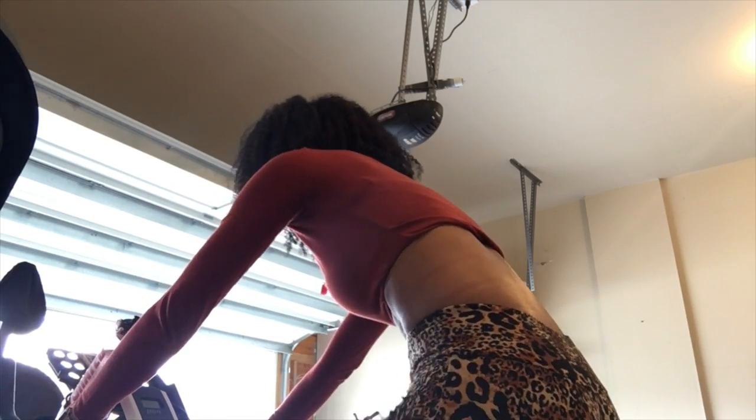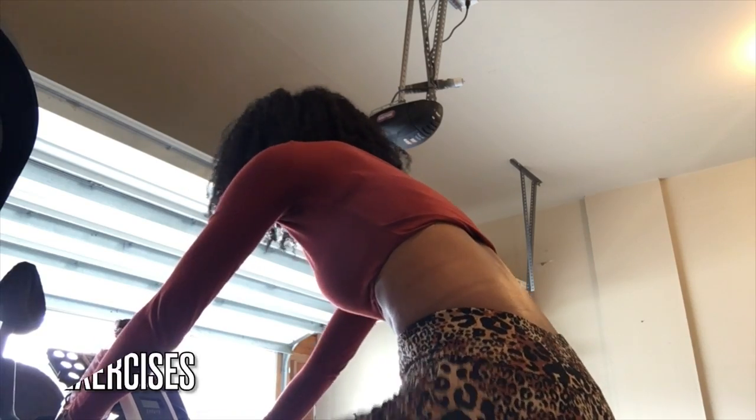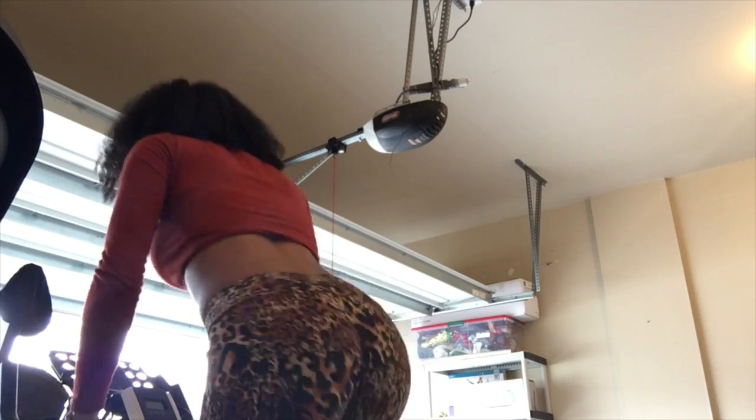Hey everybody, TM Haddock here, and in today's video I'm going to show you how just five exercises can give you an impactful full body workout right from the comfort of your own home.